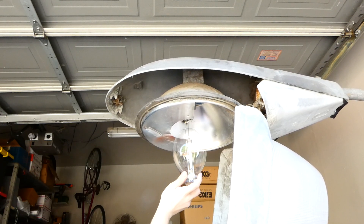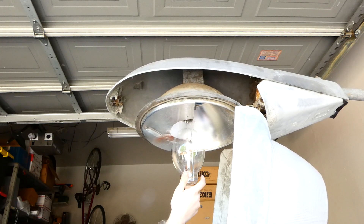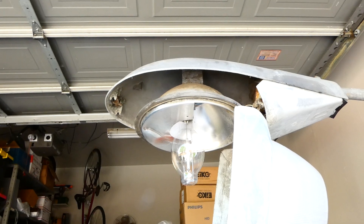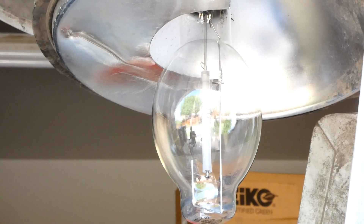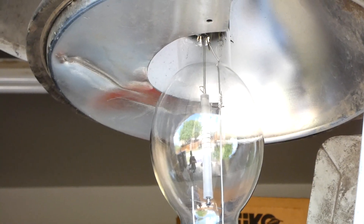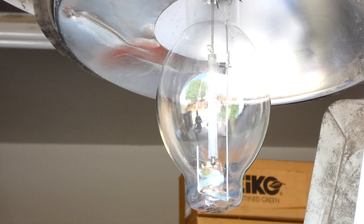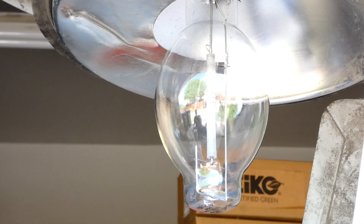I've actually never seen a Unilux or any kind of retrofit lamp turn on — at least to my knowledge. I don't think we have any of these in service anywhere around me, so this will be pretty cool to see. I hear it's supposed to be red on startup or something, so I guess we're going to find out.